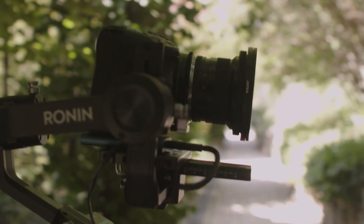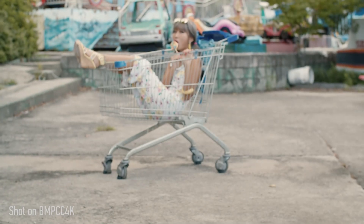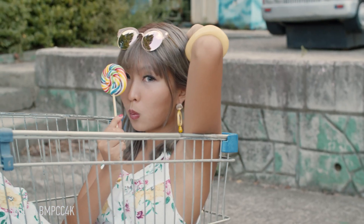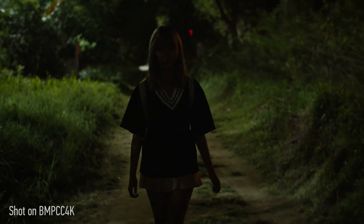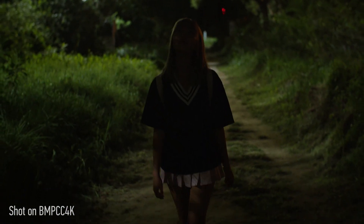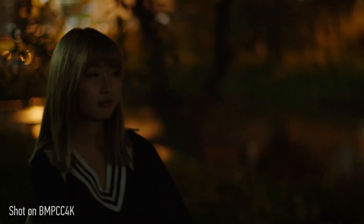I have started filming some of my projects with the new Blackmagic Pocket Cinema Camera 4K. I have already uploaded some footage for those who want to see how the camera performs in general. Personally, I'm really happy with this camera for my kind of work. I think it will be a really useful tool for any filmmakers out there at any level.